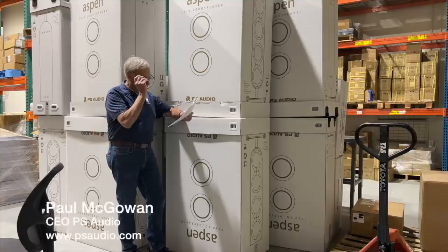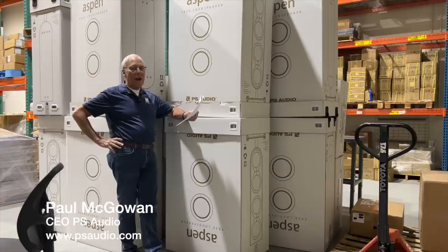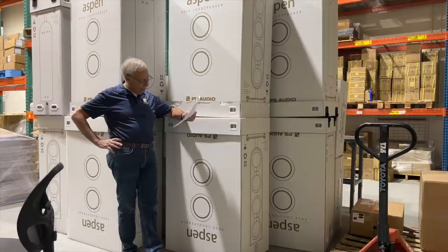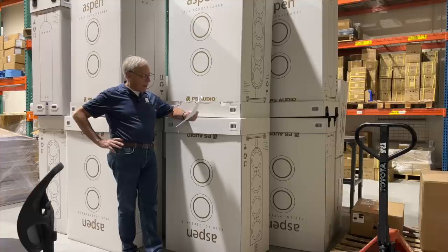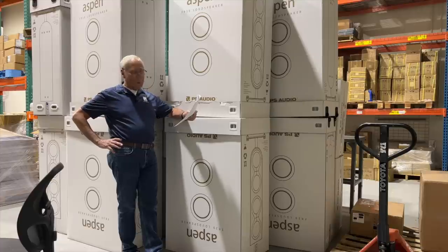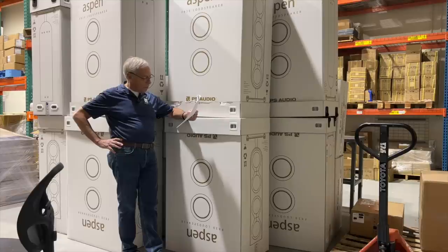Nevin writes: Paul, my question is how can we protect our expensive audio equipment without relying on in-built protection or degrading the incoming power? I am aware of passive and active power line conditioners, such as your Power Plant series or a Zero Surge product. Do passive power line conditioners affect sound quality, and is a surge protector power strip enough to protect our beloved equipment?